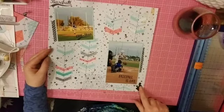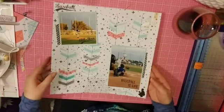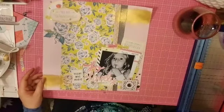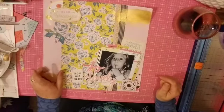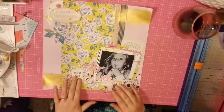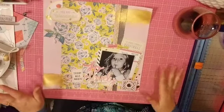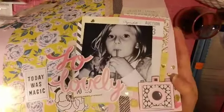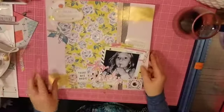Everything but this little 'baseball is for life' sticker — some of these rub-ons and the background paper came from the kit. This one is almost completely from the kit with the exception of the cardstock background. All of the hearts, the paint, the embellishments, the flowers — all from my kit. I totally love this one. I'm going to give you a little close-up because it is super cute and I love that gold paint — that is amazing gold paint.